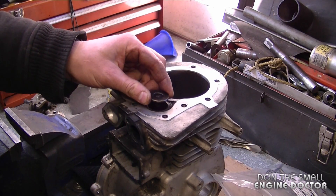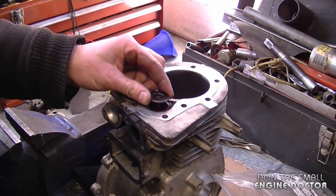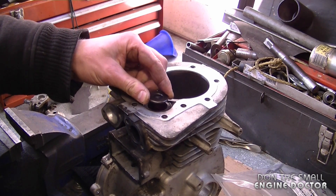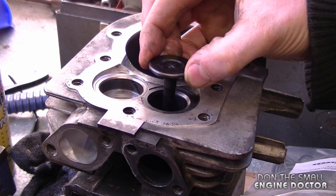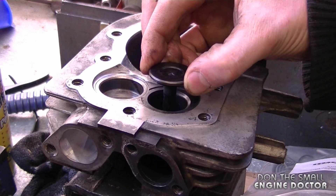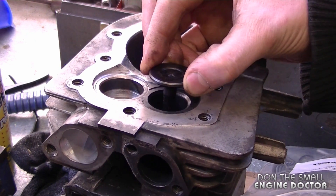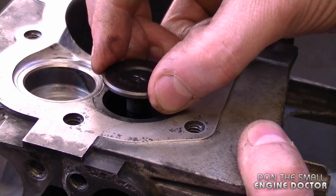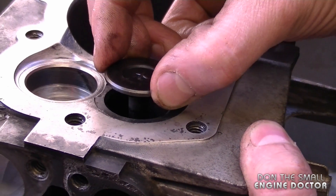The valve guide on this valve here is actually worn out. The way I can tell is by moving the valve from side to side — it's full of play. It's a very basic way to know if your valve guides are worn out: just grab your valve, pull it up a bit, move it side to side. If you get play like this, it's totally worn out — and you can even hear the clunking.